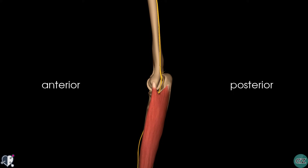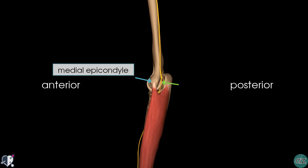I've switched over to a medial view of the arm now, and you can see that at the elbow, it passes posterior to the medial epicondyle to enter the forearm. At this point behind the medial epicondyle, the ulnar nerve is easily palpable and is vulnerable to injury.